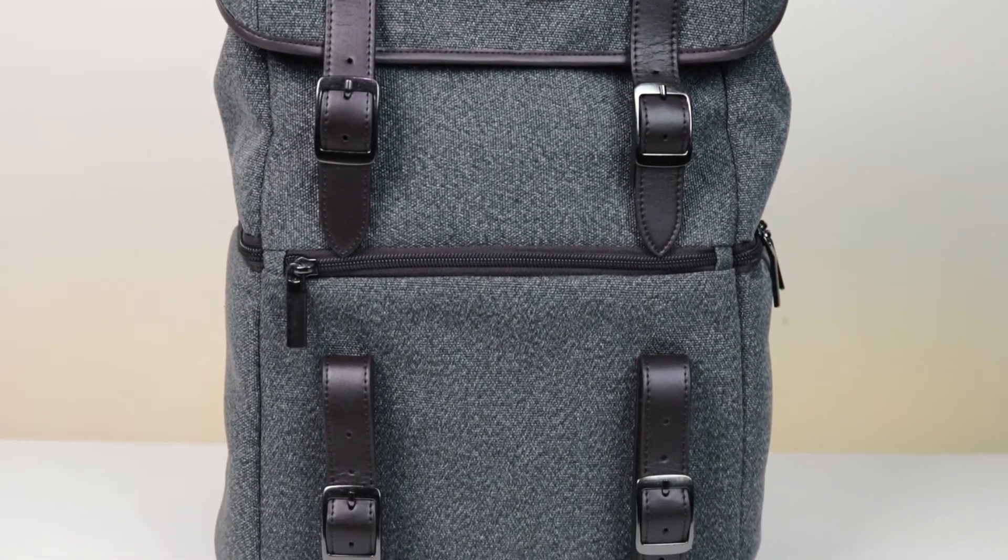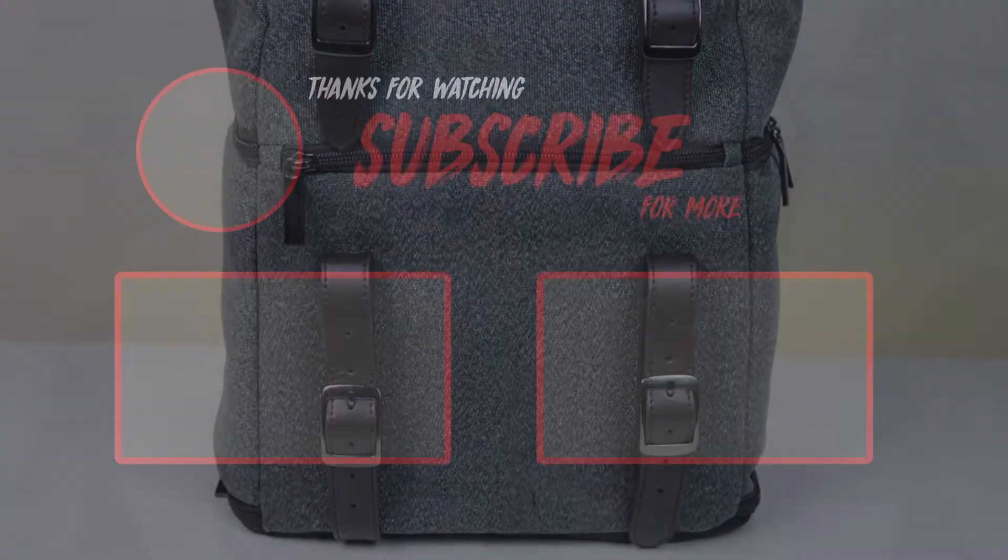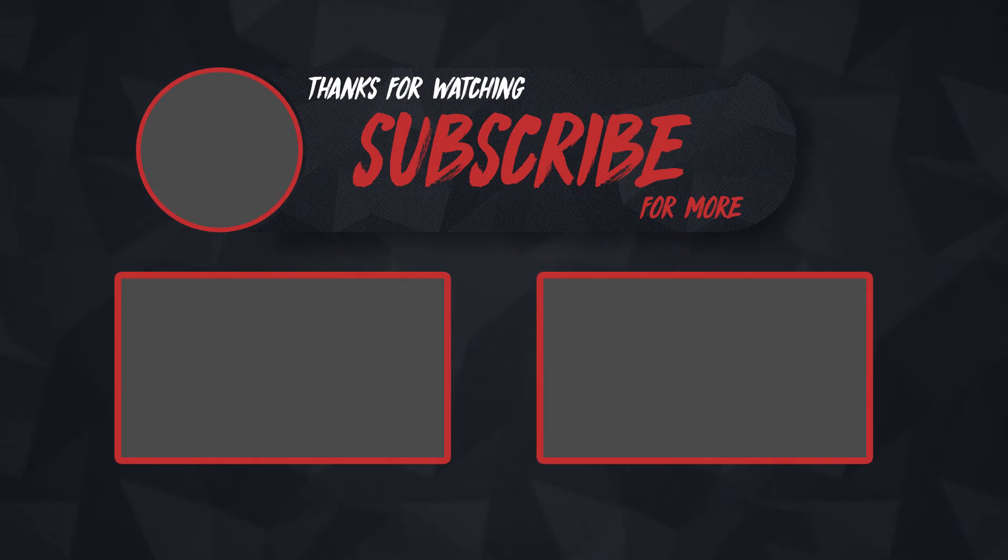I hope you enjoyed this review. Leave a like if you did, and if you want to check this backpack out there will be a link in the description. Hit that subscribe button to see more videos, and as always guys, I'll see you in the next one.